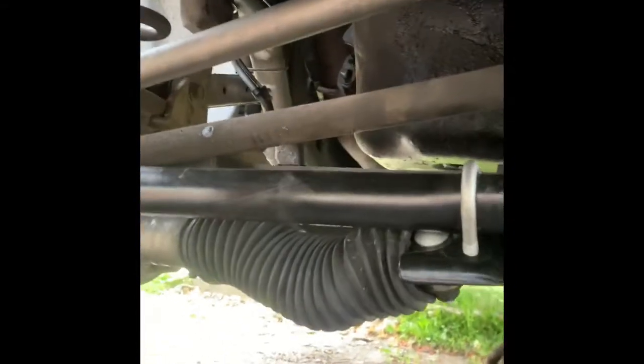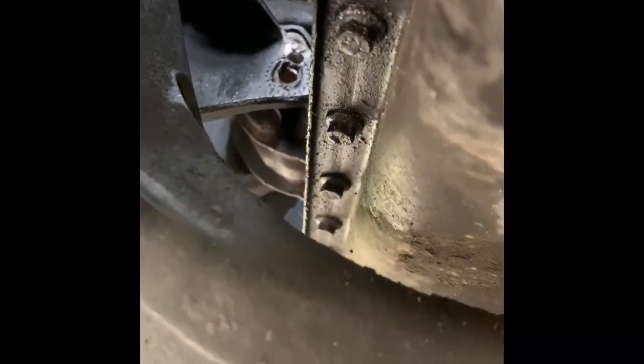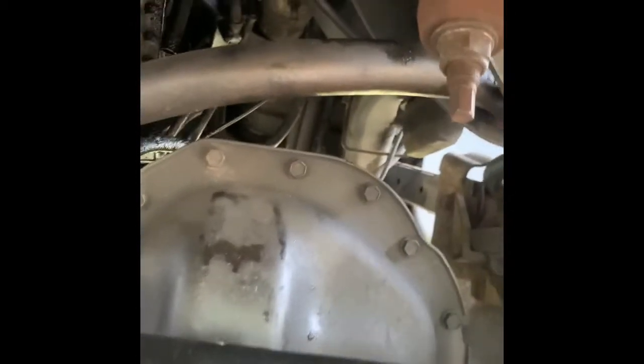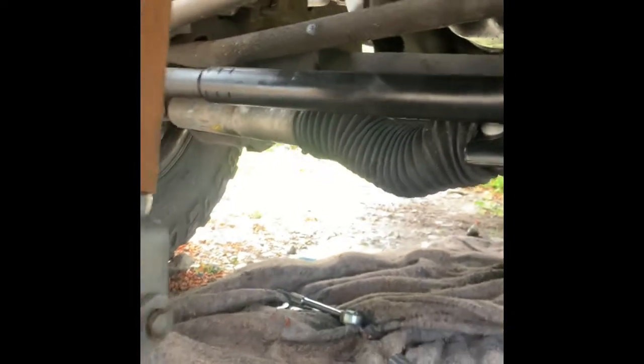We removed the 18-millimeter engine mount bolt right there. I relieved some pressure on it with the jack and the block right here up under the AC compressor mounting point - that's a good hard point for getting that jack in there. We may have to remove that second motor mount, but I'm going to try to see if I have enough room to get that oil pan off.